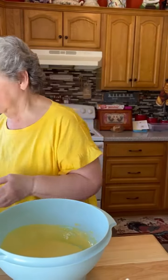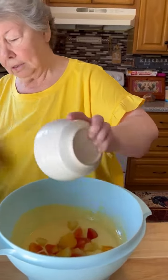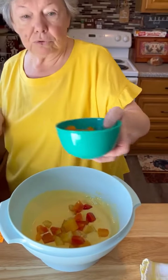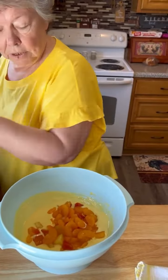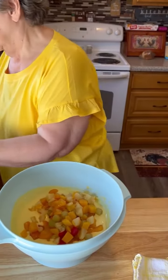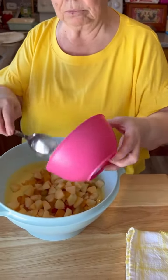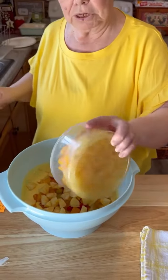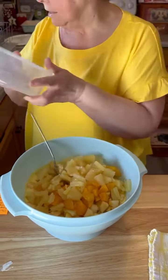Next thing we're gonna do, we're gonna add some tropical fruit. Let's get a little close-up for this, folks. Some mandarin oranges, tropical fruit, mandarin oranges, fruit cocktail. Some chopped, diced apples — I peel them because some of my family has trouble chewing the peels. And you've got some peaches right here and some pineapples.